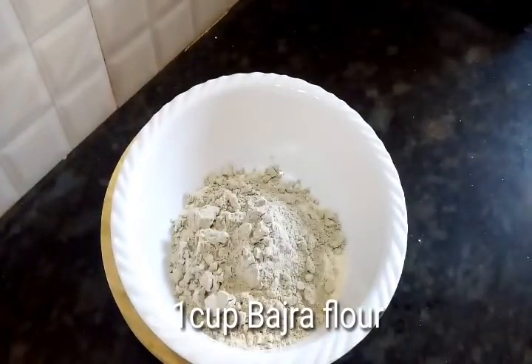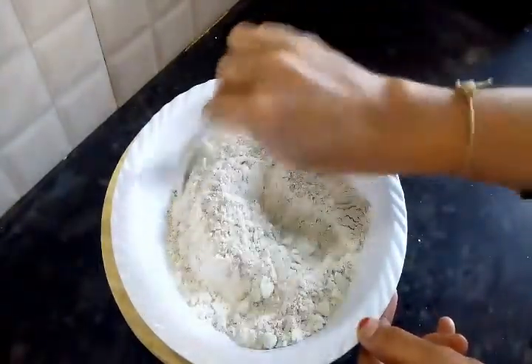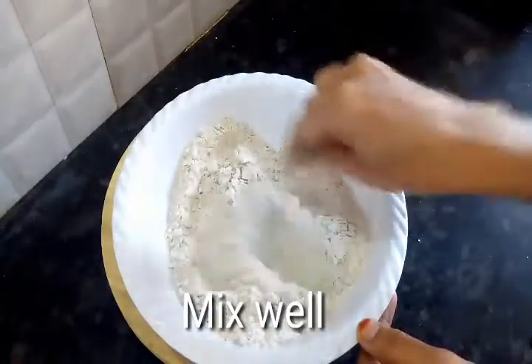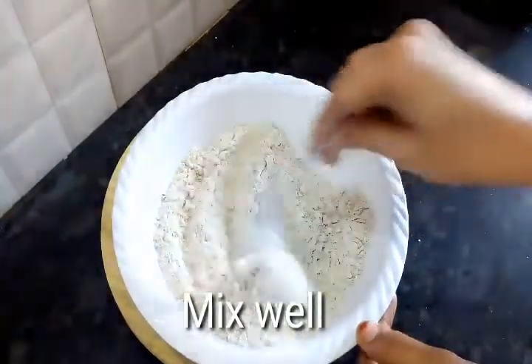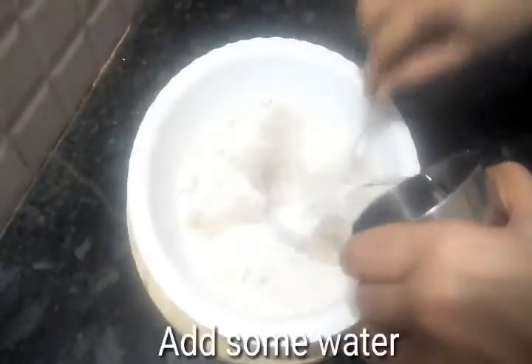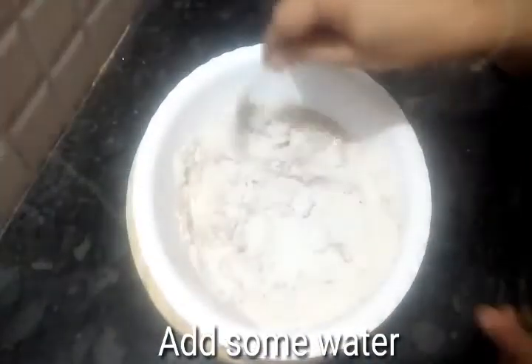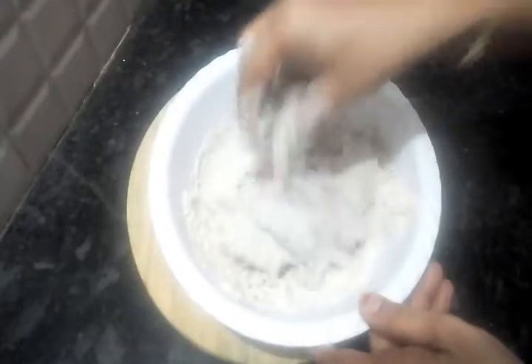Let's start a new video. This is the air container box. After this, you can use the air container box.